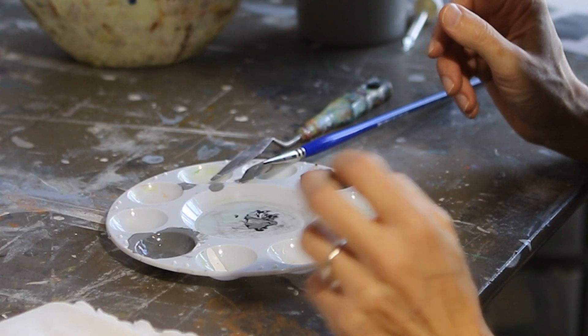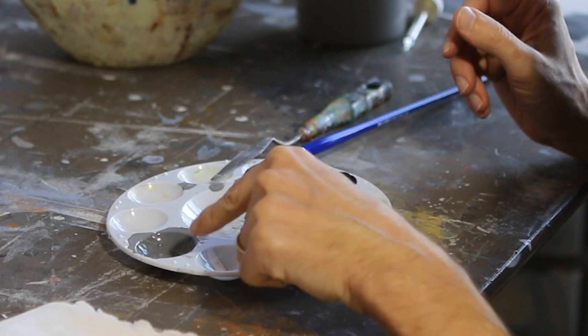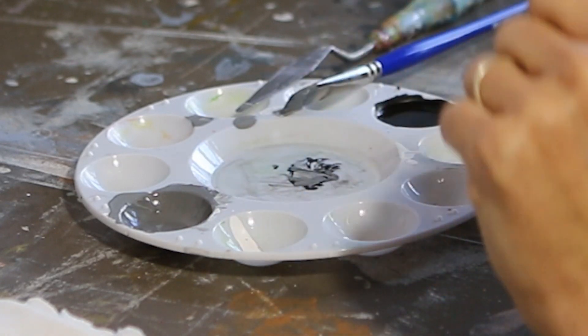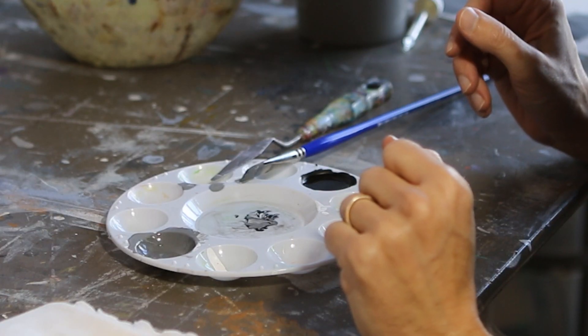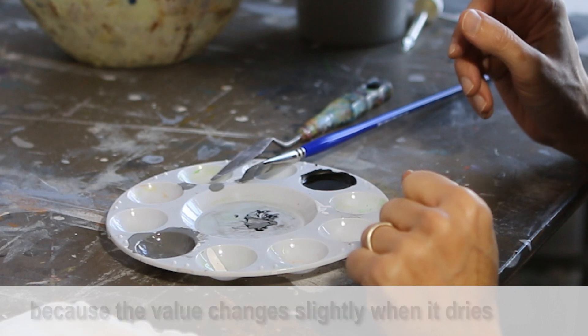When you run out of paint, it's really important that you don't run all the way out of paint. As you can see, I still have some left in my well. The reason for that is because it's very hard to match wet paint to dry paint. The glossiness of this makes it very difficult.